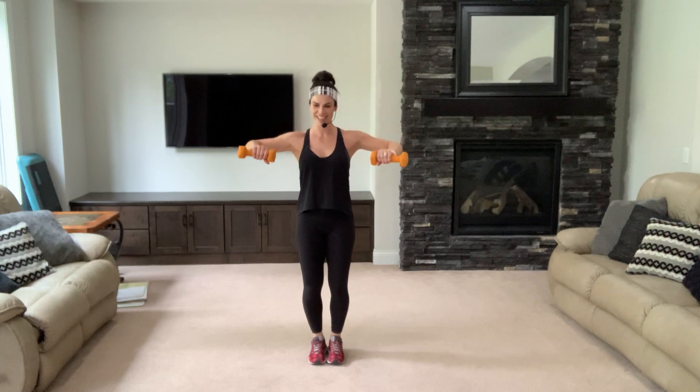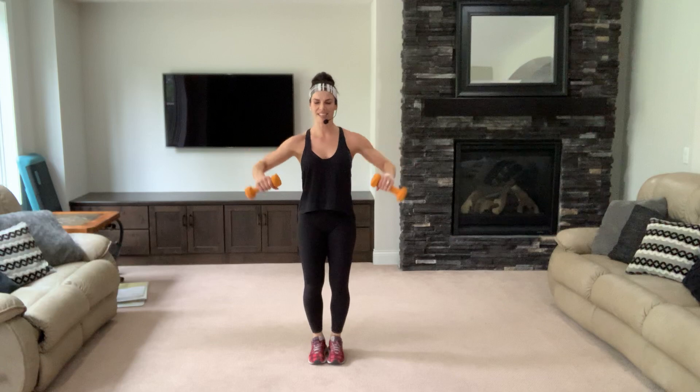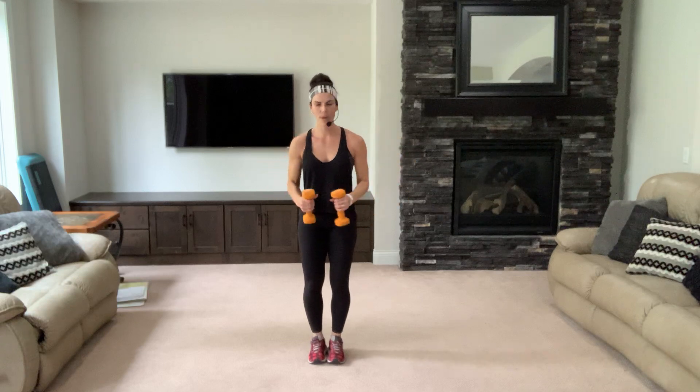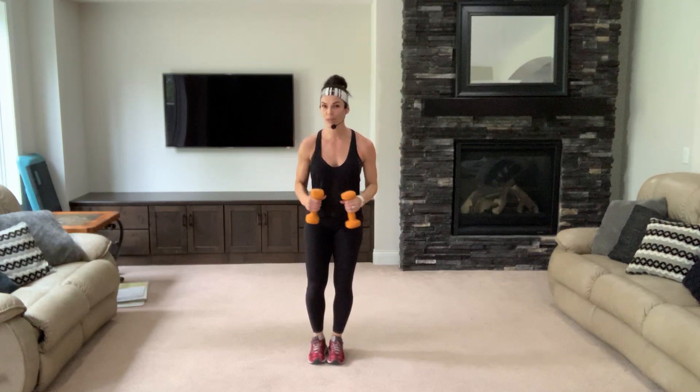Just the bent elbow raise — go, eight. Deep breaths, good job — just four more. Breathe through it, two. Bottom down, let's move along.